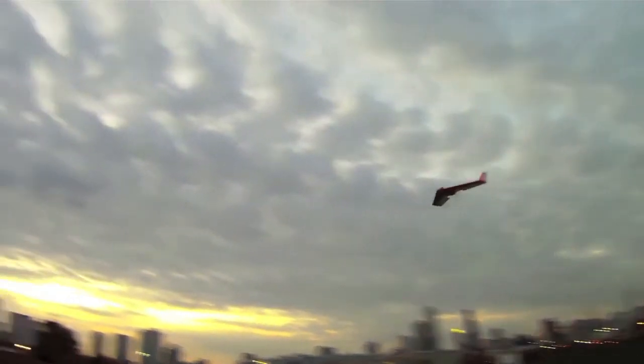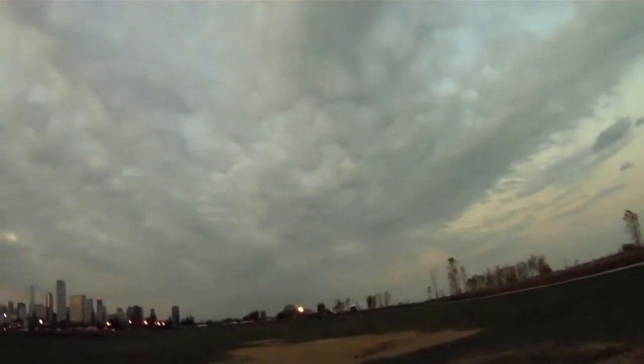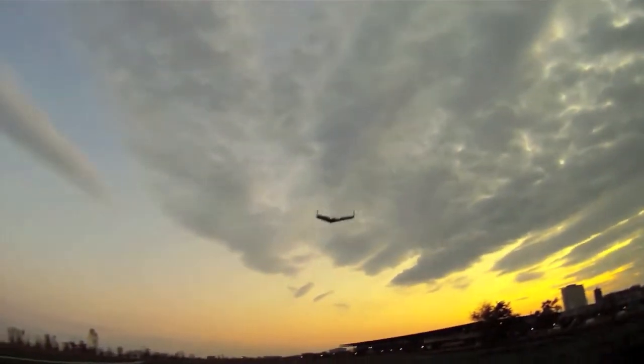Just gunning it straight up — really plenty of power with a 50 gram motor on this plane. Some rolls. A little bit slower flight. Handles just great.